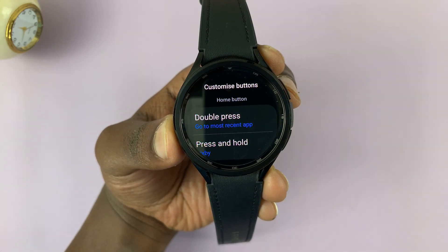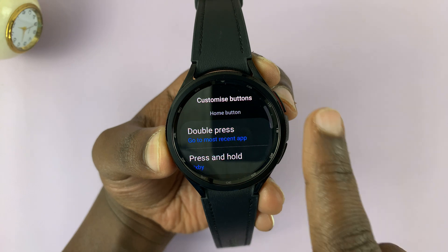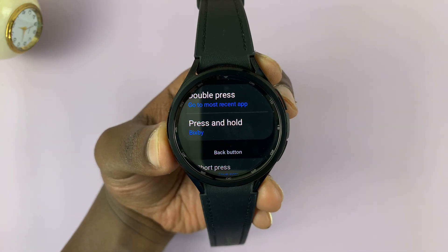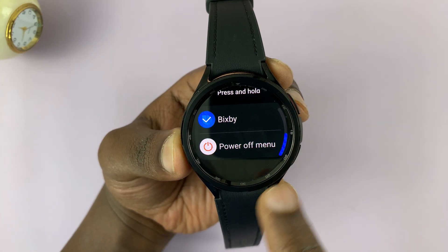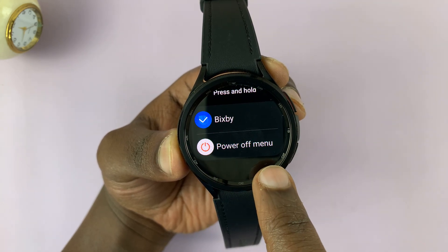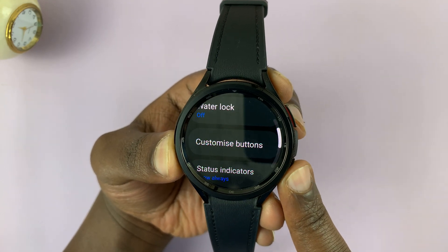And then under Home button, you should see the option to double press and then press and hold. Press and hold — you can see there it says Bixby, and that's why when you press and hold, it brings up Bixby. So if you tap on that, you can change that to something else. Some people have Google Assistant, some people have the Power Off menu. So just tap on Power Off menu, and that's going to remove Bixby from the Power button.